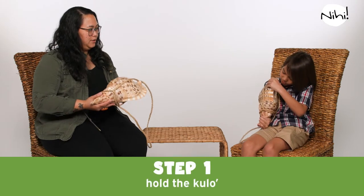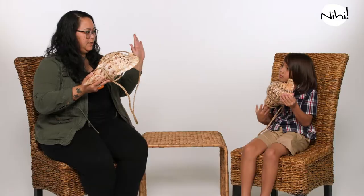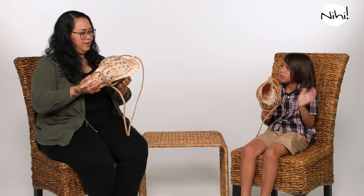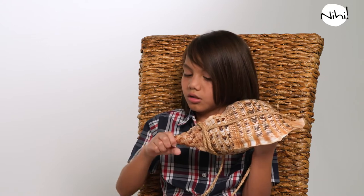The first thing you're going to do is learn how to hold the kulu. When you're about to blow the kulu, you're going to take your left hand and hold this part of the kulu. Then you're going to take your right hand and go to the tip of the kulu and hold on to it.